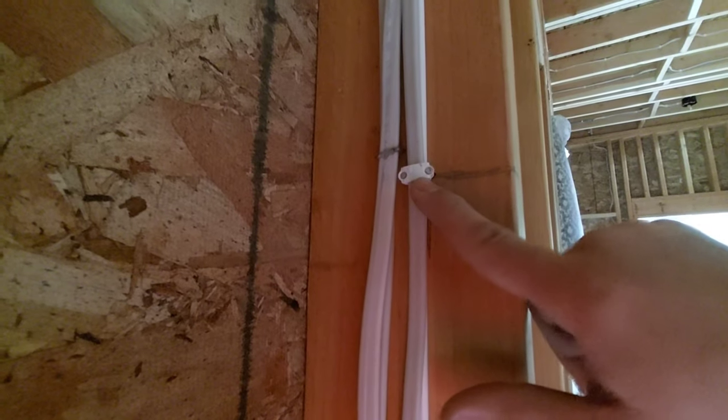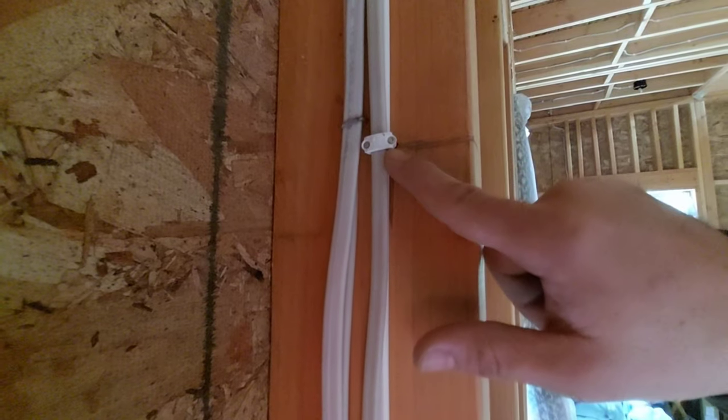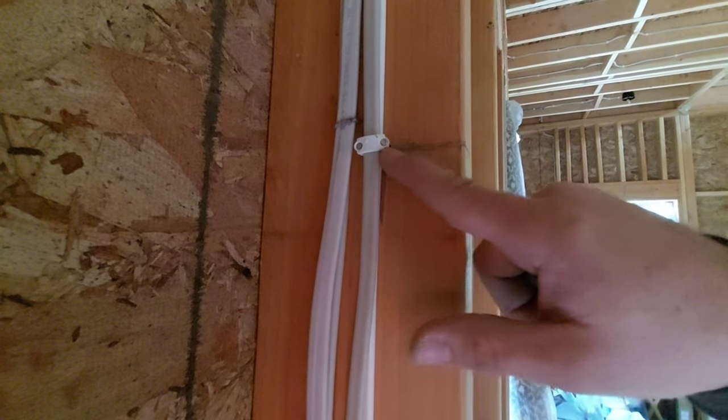Heads up too: staples come in different types that handle different wire sizes. If your wires are wider, you're going to need to buy wider staples — and I have those too.